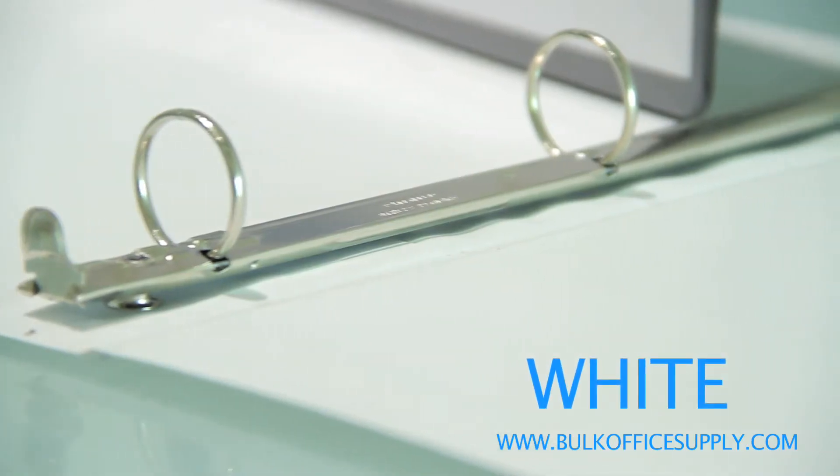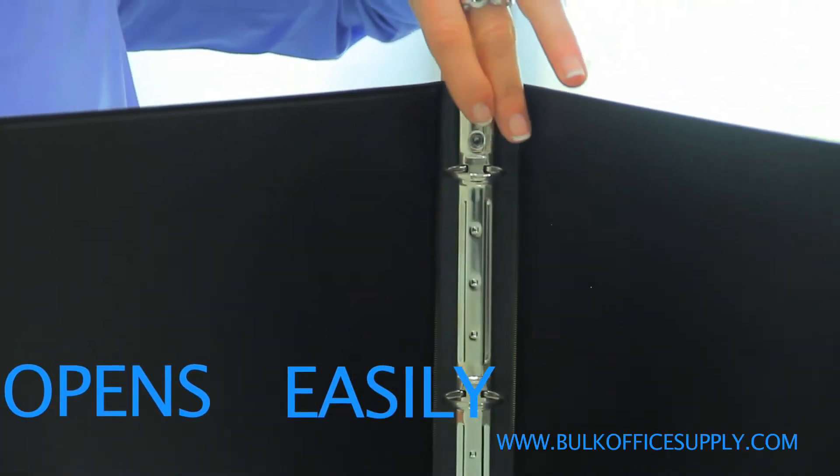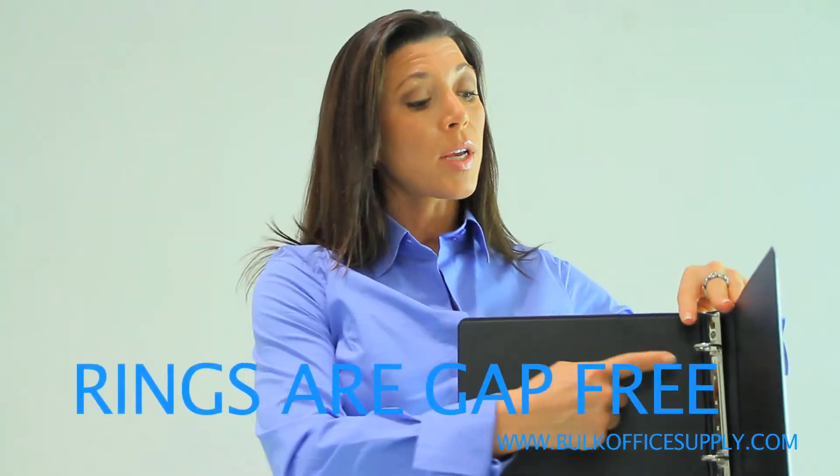They are available in ring sizes of half an inch or up to 3 inches and are sold in black or white. The ring mechanism opens and closes easily and the rings are gap free.